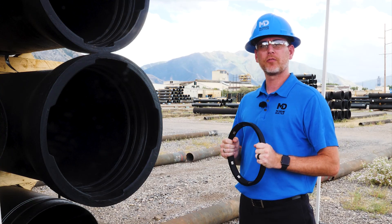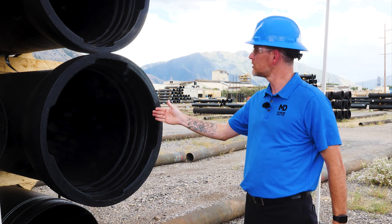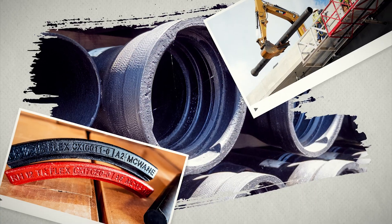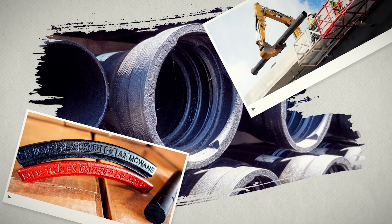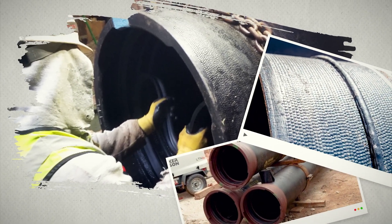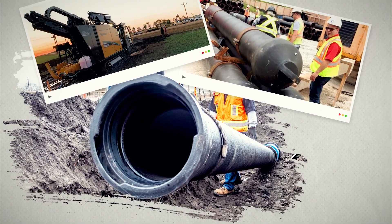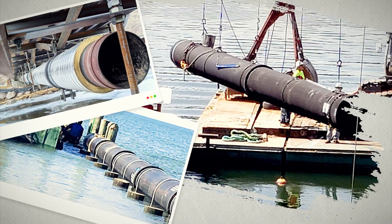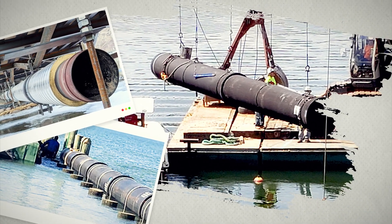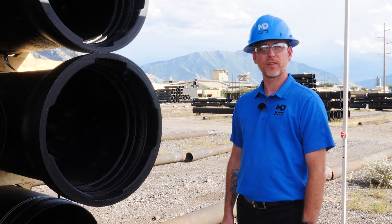When stronger restraint is required for above-ground applications, we recommend a boltless restraint push-on joint we call the TR Flex. They have a deeper bell, use a standard gasket, and custom-designed locking segments to restrain the pipe against a welded bead on the spigot. TR Flex joints require minimal labor and time to assemble. They are optimal for various installations like buried high-pressure pipe, horizontal directional drill and pipe bursting, subaqueous lines, aerial spans and bridges, or pipe-on supports. You can't go wrong using the TR Flex restraint joint.